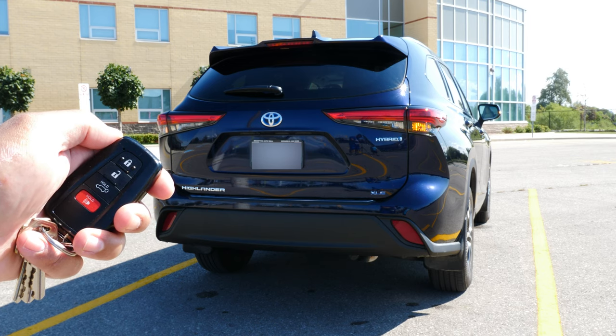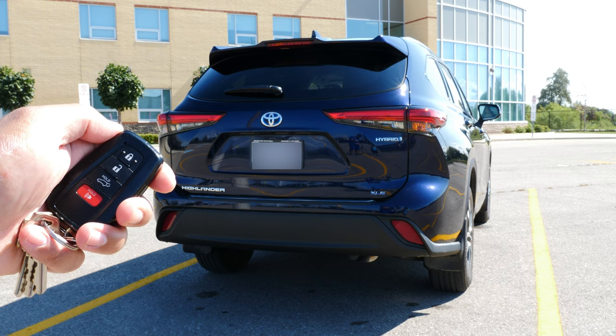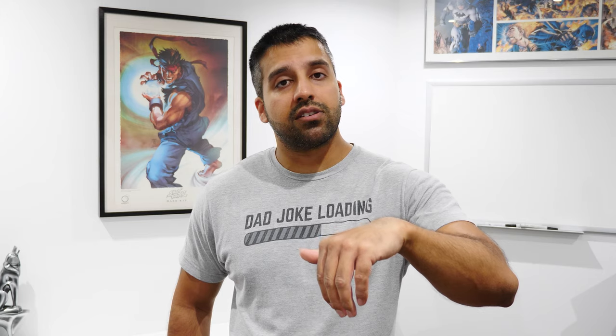A couple of things to keep in mind: in my Highlander XLE, if the key fob is in my pocket and I walk up to the handle, the second I touch it the sensor turns on, it unlocks the doors, and the remote starter feature turns off. Simply pressing the unlock button on the key fob will also stop the remote start. The last method to stop it is using the Toyota Connect remote app, which I cover in another video — I'll put a link in the video description.